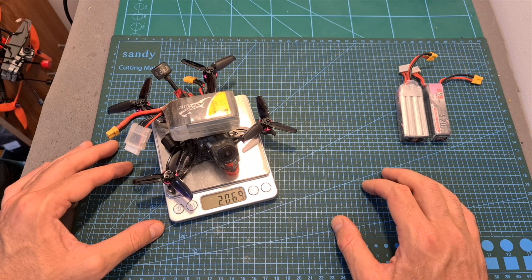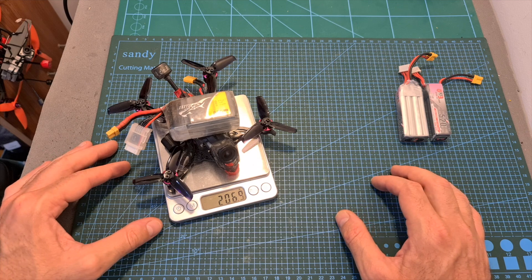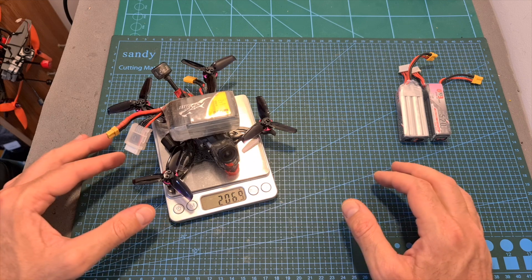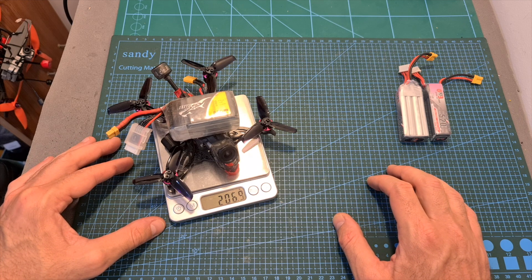I also tested the Titan with a 4S 850mAh LiPo battery, which feels a little bit on the heavy side and is mainly good for cruising around, providing about 9 minutes of flight time.